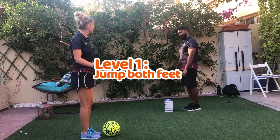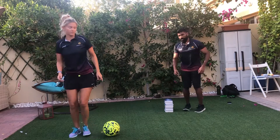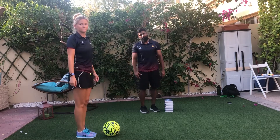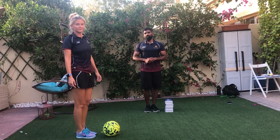You ready? Yep, I'm ready! 3, 2, 1 — jump, and you turn, and you jump over again, and you turn, and you jump. So you're jumping off from both feet, and you do it for 30 seconds. Whichever partner has the most number of jumps is the winner.